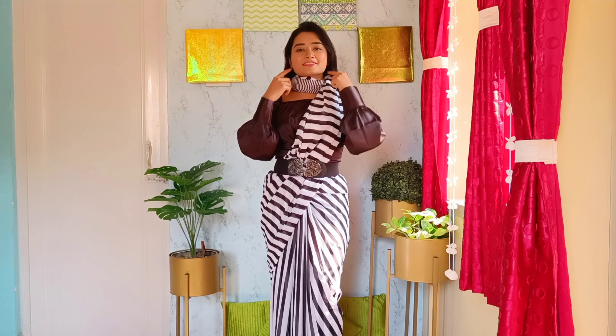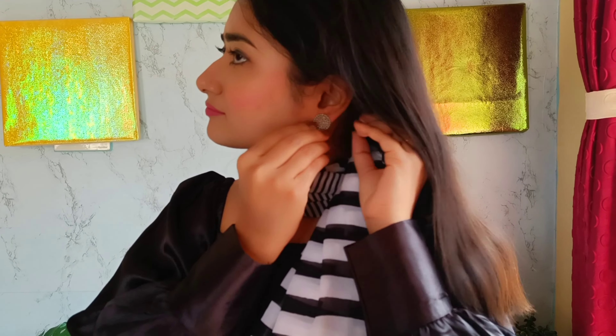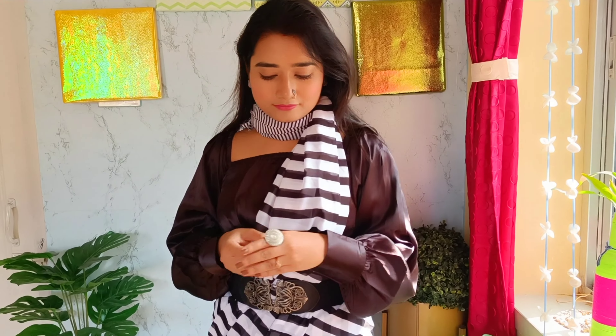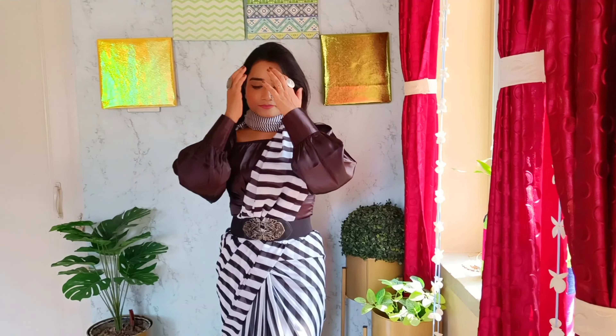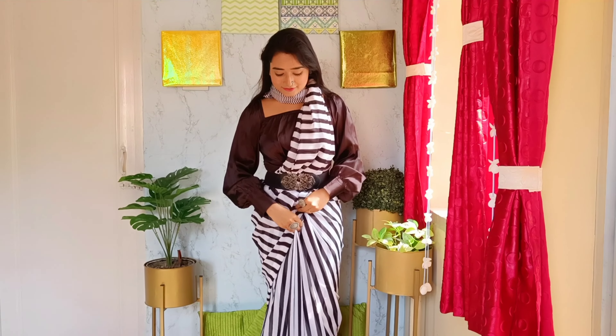It's almost done, and I have one more look to share. But first I'm going to accessorize a little with some silver oxidized jewelry. If you notice, I have chosen oxidized jewelry keeping in mind that my waist belt also has silver working. If you use any gold-tone belt, use jewelry accordingly — this is the basic styling statement.